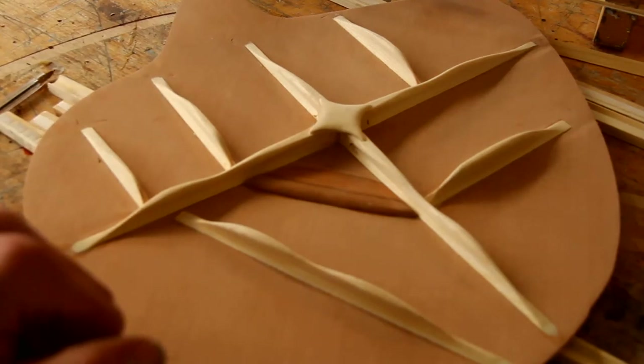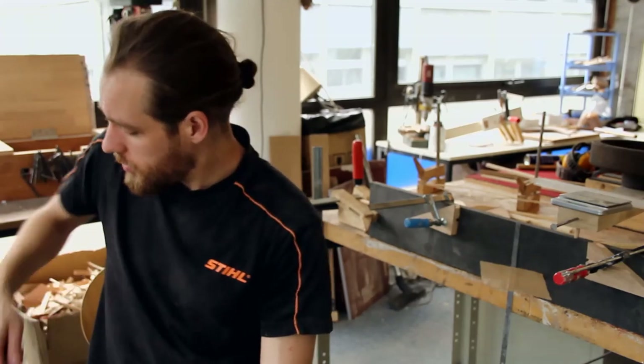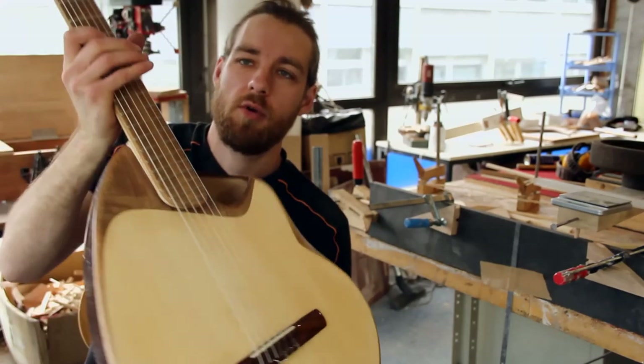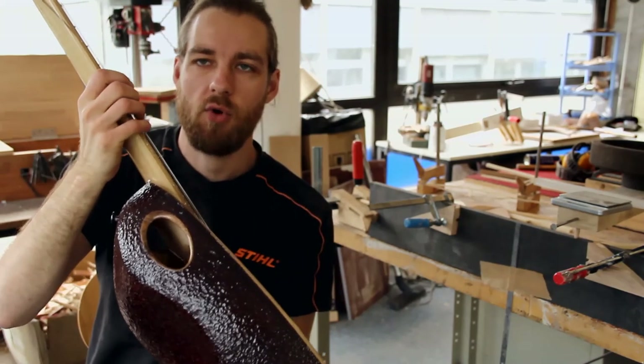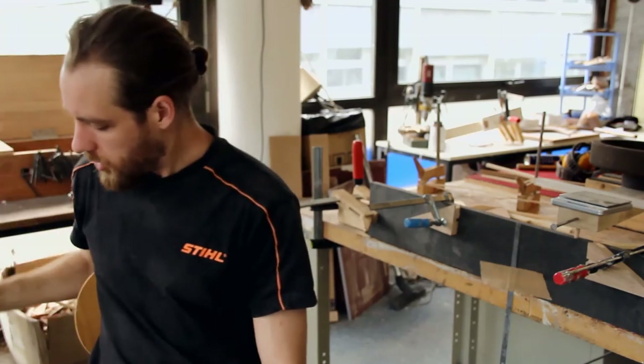That's basically the bracing I've been working on. I'm going to put it in a guitar and you'll hear what it sounds like. That's basically it. If you like it and want to see more, I'm planning on making videos about the sound holes, why I don't have a center sound hole, what the sound holes do, and all kinds of different topics on guitar construction and other stuff. So stay tuned and see you next time.